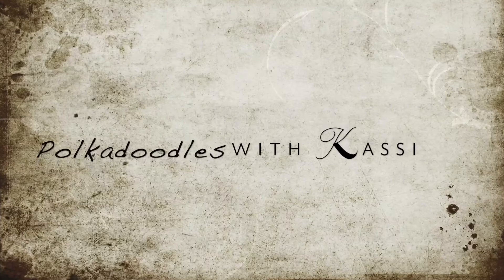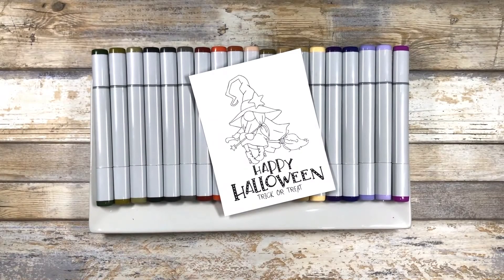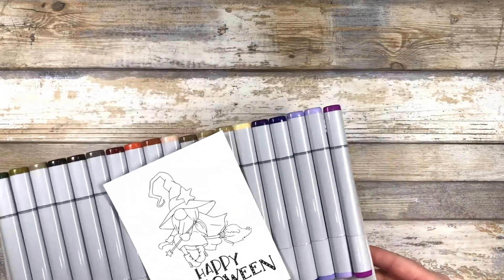Hey everybody, my name is Cassie and today we're going to have some PokéDodels fun. Let's get started. Today we're going to be doing some Copic coloring using this adorable witch on a broomstick gnome. This is from the PokéDodels gnome trick-or-treat collection.